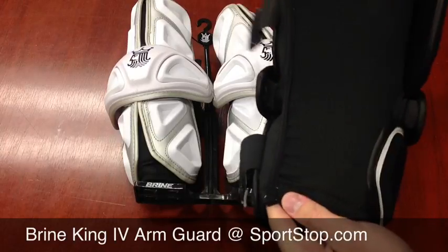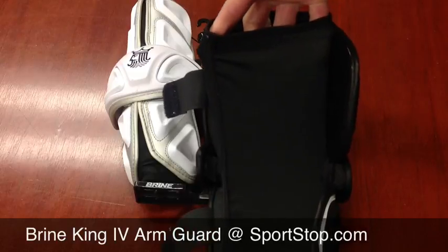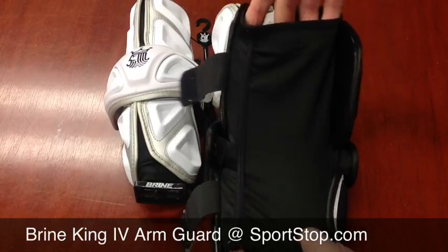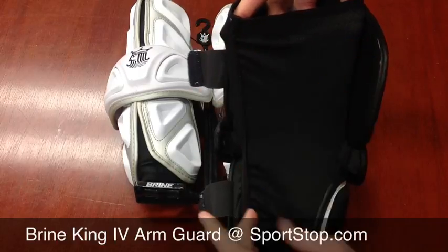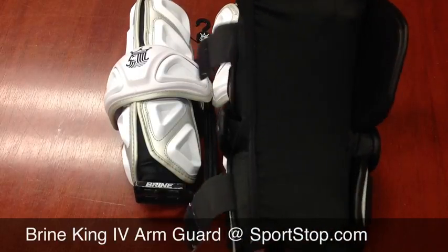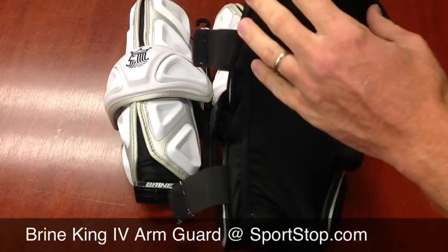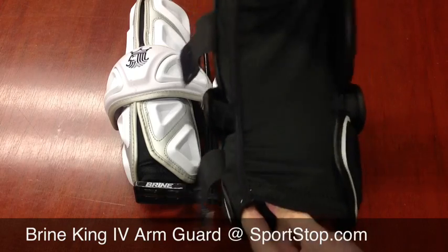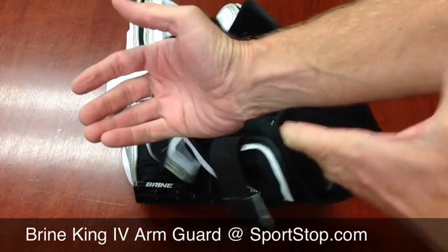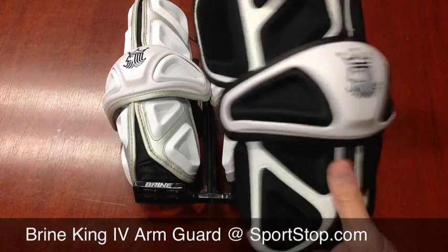One thing I liked is they actually contoured this. The top piece is wider at the top than at the bottom, so it's going to hold your arm better. Up here where your bicep is, you need a little more room, so you don't want it too tight. But you still don't want it to slip around. I like it.